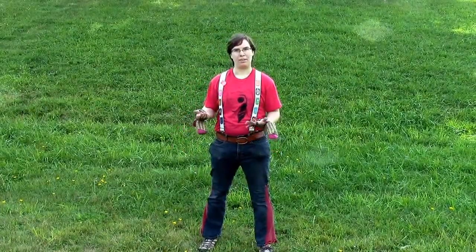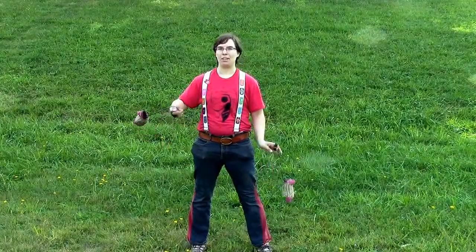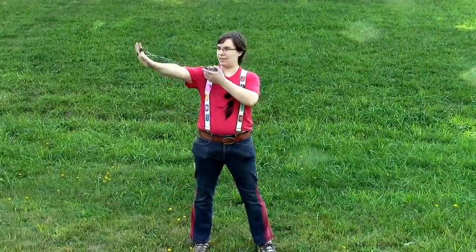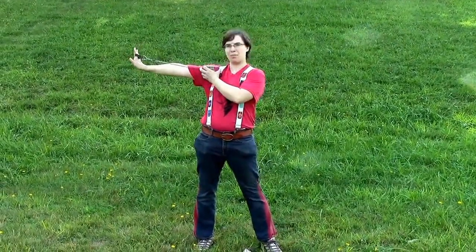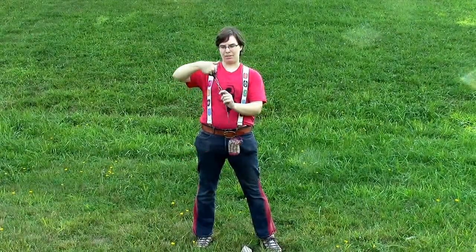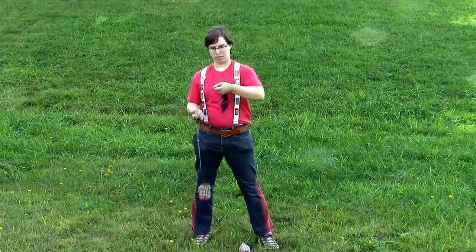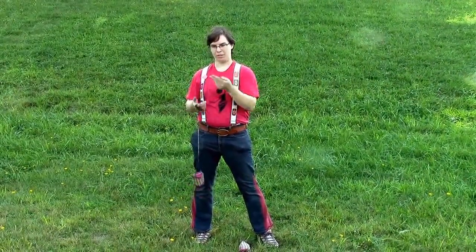We started with some theory about how our poi work and different kinds of poi. We talked about customizing the length — I tend to like mine to be about to my shoulder, but whatever's comfortable for you. We talked about different grips. This is a double loop grip. There's also single loop and ball handles, which you can hold in a pinch grip or between two fingers.